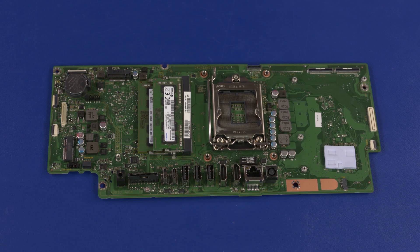Replacement Note: if you are installing a new motherboard, remove the following from the old motherboard and install onto the new motherboard: memory modules, CMOS battery, and thermal pads if undamaged. Inspect the thermal pad on the chassis — if it is torn or otherwise damaged, it needs to be replaced.